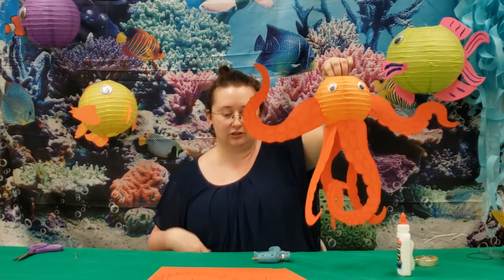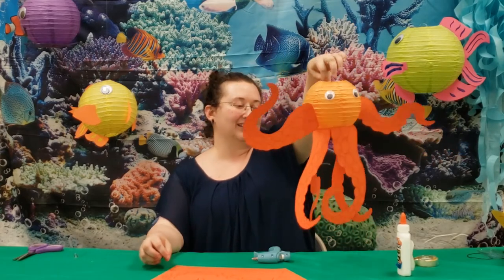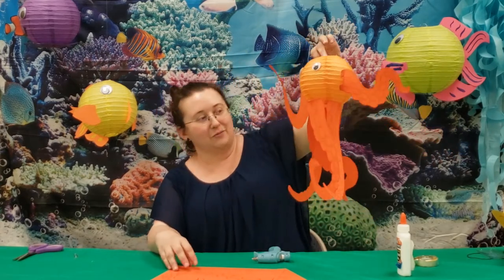So here's our cute octopus — with six tentacles. We'll add two more later.